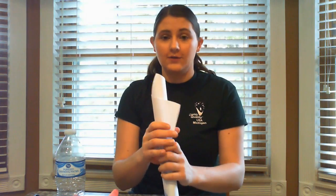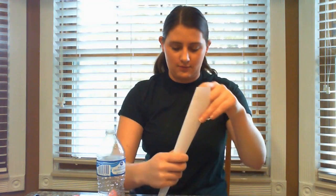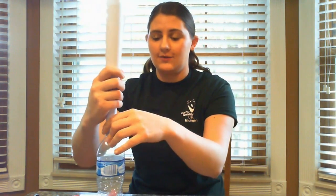The next step is you're going to take your piece of paper and on an angle you're going to fold it and roll it into a funnel. This funnel is going to go in your water bottle. You want to fold it enough so that it fits in your water bottle like so. This is so you can put the flour in the funnel so it goes into the water bottle without creating a mess.